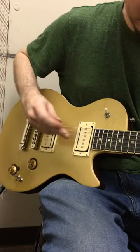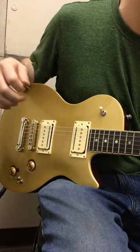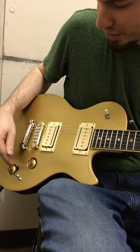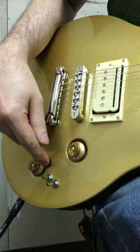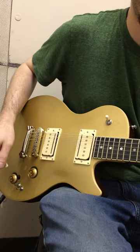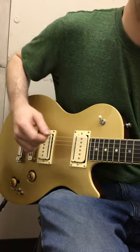Now we're on the neck pickup, we're on single coil mode, which is the rail here. By the way, this is basically a passive/active switch. Golden calls this an HDR switch, which is high-definition revoicer. So now it's passive, now it's active. You can hear a slight jump in volume there. So here we go, single coil.